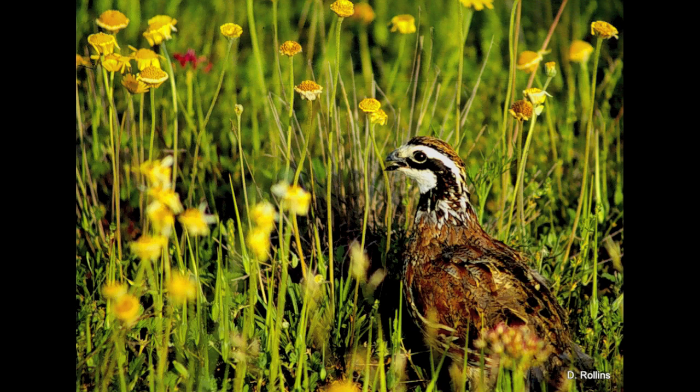Quail are a type of bird that builds their nest on the ground. They do this because quail have pretty small wings, so they can't fly very well. They're really fast on the ground, though. Most quail species, including the northern bobwhite and scaled quail, are quick enough to get away from predators by running away. So it makes sense that they would build their nest where they're most comfortable, on the ground.